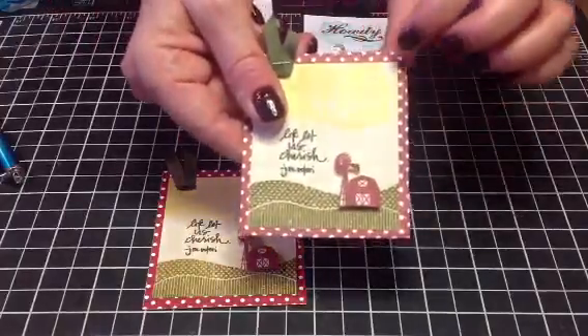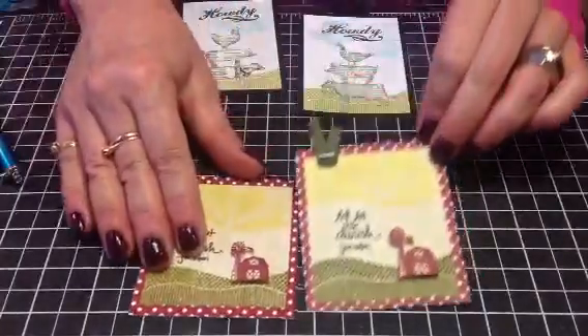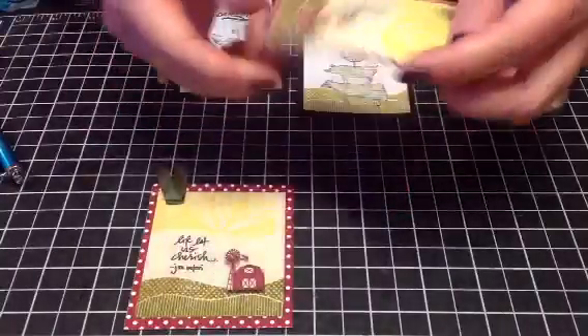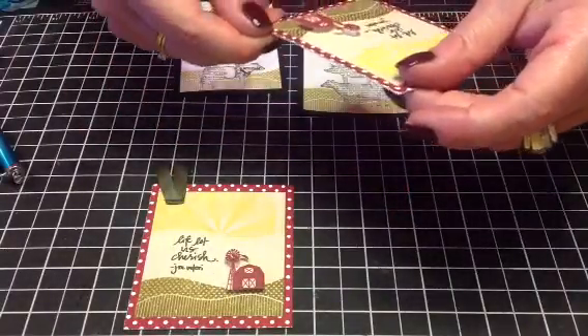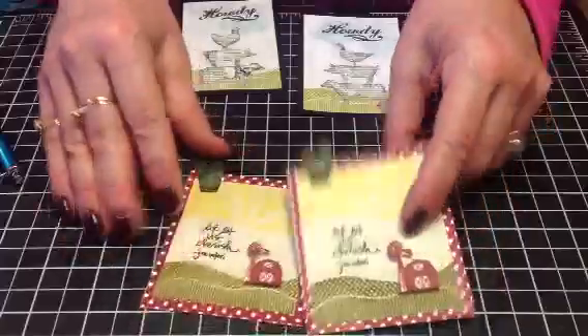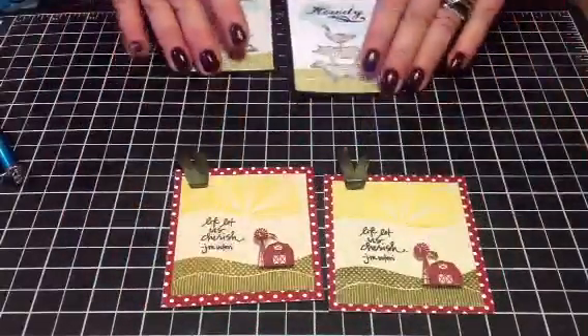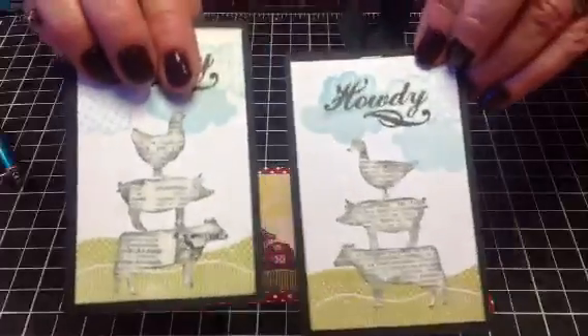This stamp is from Clear Expressions — that's what I could never get through — Clear Expressions. And it says, 'Life Let Us Cherish,' which I believe is true on a farm.